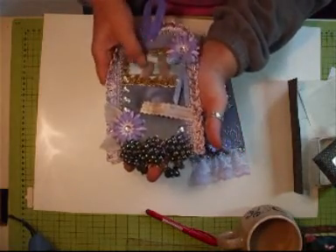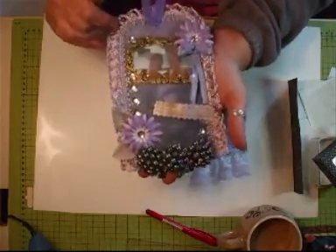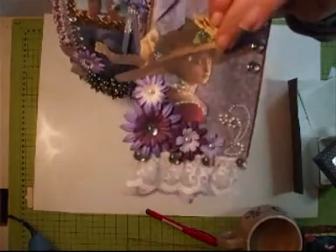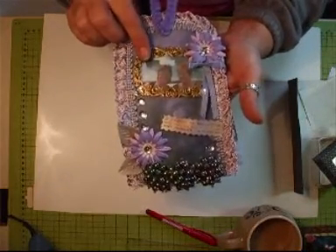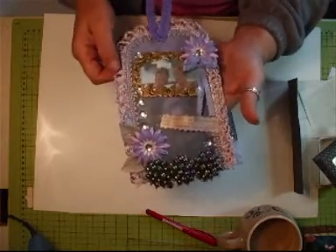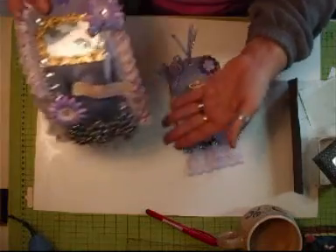I did show her it last night and she loved it, so I'm quite thrilled with that. The only thing is, it had a picture in, but small — not this one, but one the same. And I changed my mind and decided to put our picture in when we went to Niagara Falls. So there you go, Glenda — that's your tag, darling. It's going in your box and that will be out to you shortly.